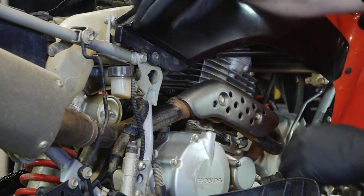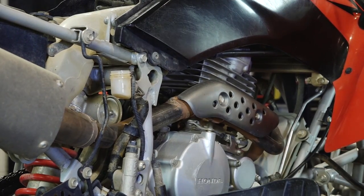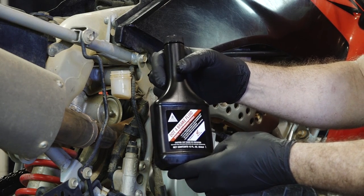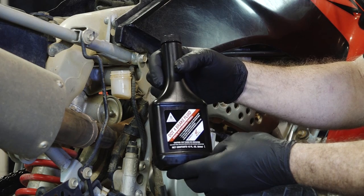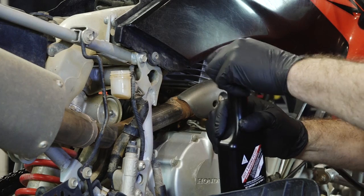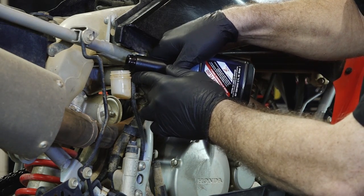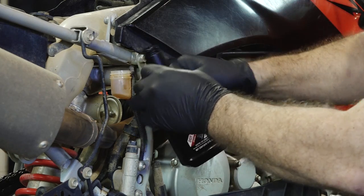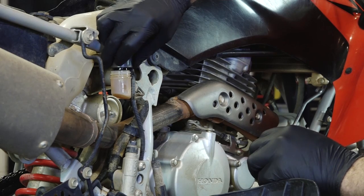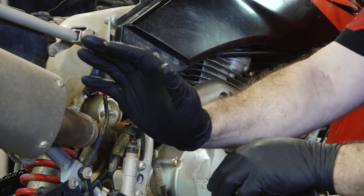The first thing we need to do is go ahead and remove the reservoir cap. The fluid we're going to use is a DOT brake fluid made by Honda. It is an excellent choice for this application — it has a very high boiling point at 490 degrees Fahrenheit, which is more than enough to handle this application. What we want to do is fill the reservoir about three-quarters of the way full, put our cap back on, but don't tighten it because we still want air to be able to flow behind it as we're forcing the fluid through the system.